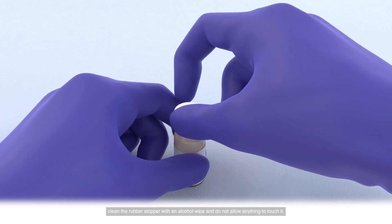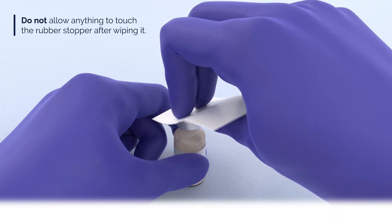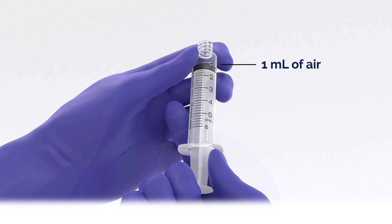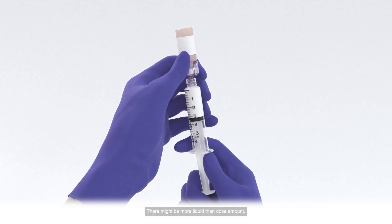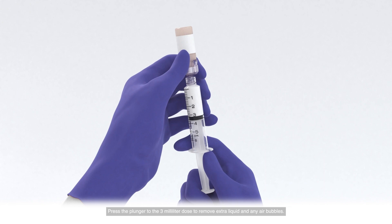Next, remove the cap from the vial. Clean the rubber stopper with an alcohol wipe and do not allow anything to touch it. Attach the aspiration needle to the syringe. It is recommended that you inject 1 milliliter of air into the vial to allow the required volume to be drawn up. Invert the syringe and vial and slowly withdraw as much of the liquid as possible into the syringe. There might be more liquid than the dose amount. Hold the syringe with the needle pointing up and press the plunger to the 3 milliliter dose to remove extra liquid and any air bubbles. Regardless of the needle size used to withdraw the medicine, replace it with a 23-gauge needle to inject. Do not use the same needle to withdraw the medicine and to inject.